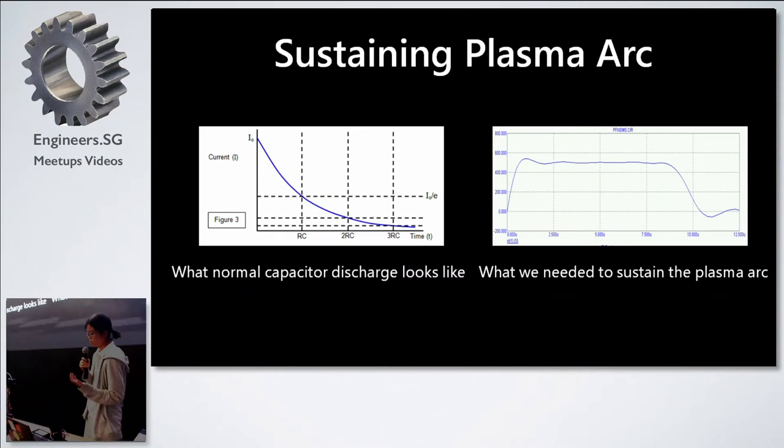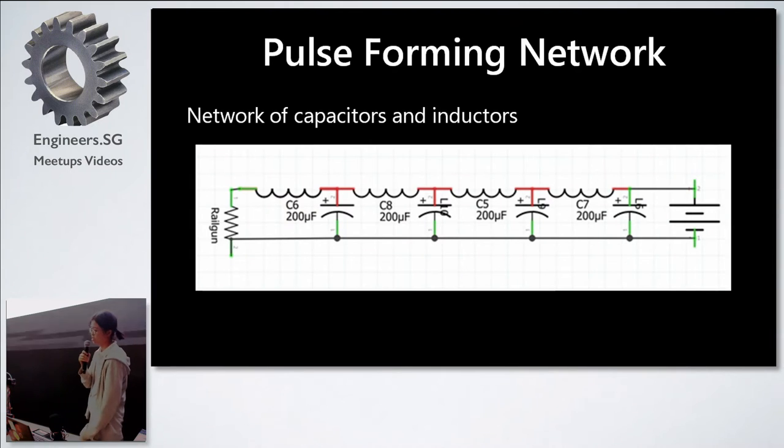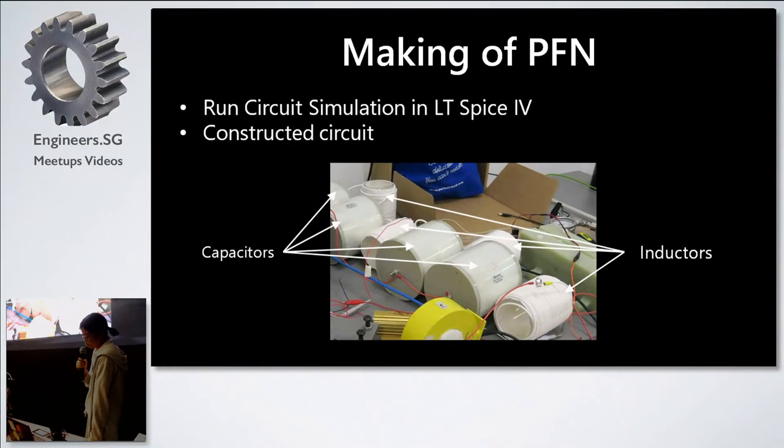The next step was to sustain the plasma arc while the projectile was in the barrel. Normal capacitor discharges have a negative exponential decay function, but what we need to sustain the plasma arc is a flat-top current pulse. Our answer was a pulse forming network (PFN), which is a network of capacitors and inductors. The first capacitor discharges through the inductor; the inductor resists the high current pulse, then converts the magnetic field back to current as discharge drops, maintaining a flat top square pulse. We simulated this with LTSpice. Our capacitors are rated at 1.6kV, 200 microfarads.